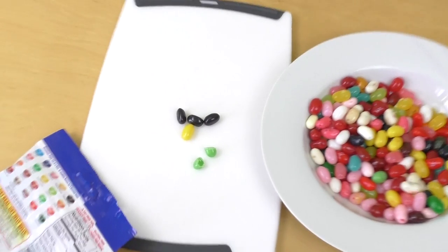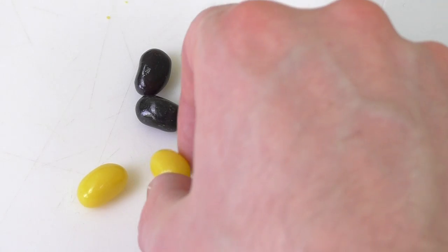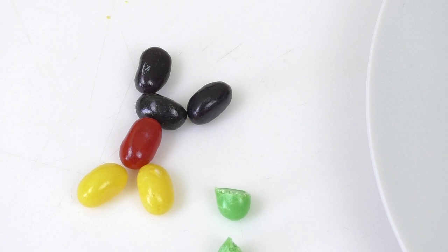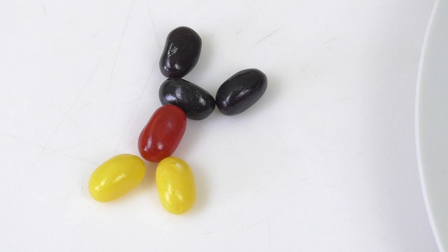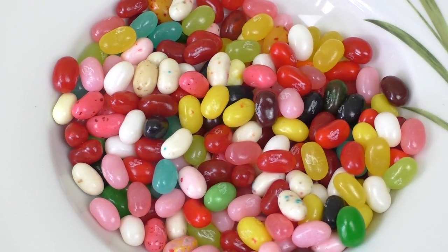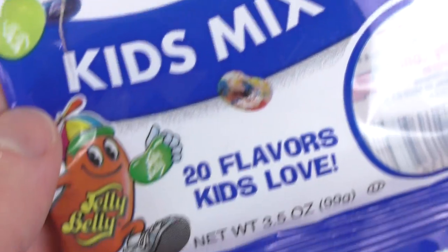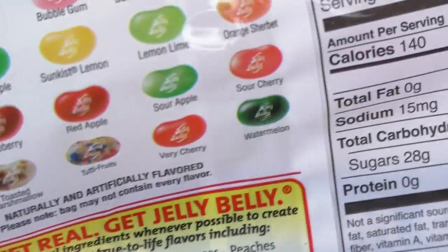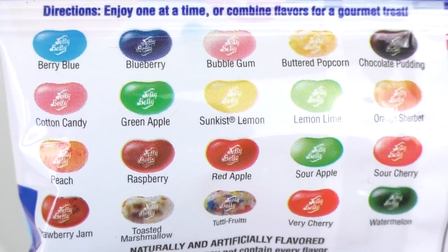Man sieht auch so ein bisschen wie Mickey Maus aus — ich hab versucht, eine kleine Mickey Maus zu machen. Ich glaube, der hat gelbe Beine. Hier ist meine Mickey Maus — genau so sieht Mickey Maus aus! Und es ist irgendwie lustig, dass die Farben der Bohnen so ähnlich sind wie Mickey Maus. Dann haben wir noch das Kids Mix aus den USA, mit Corn Syrup — 37 Gramm Kohlenhydrate auf 40 Gramm Serving Size.